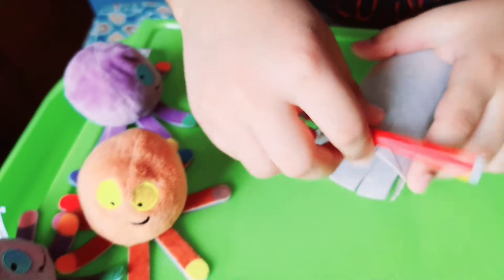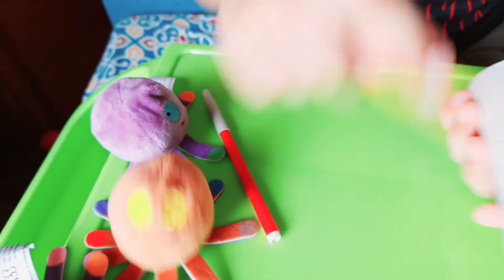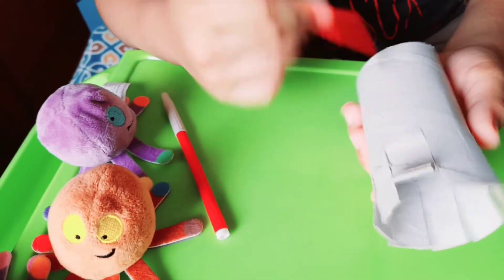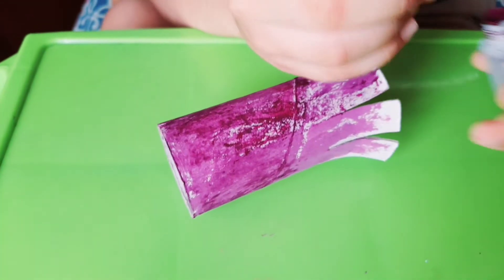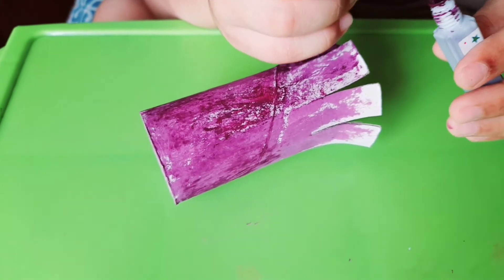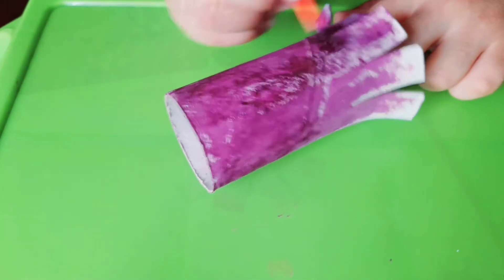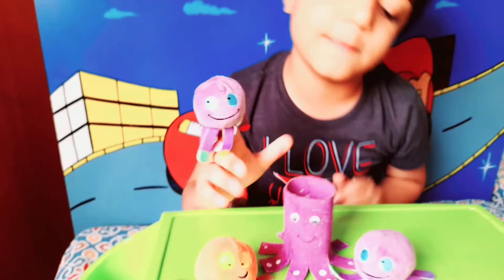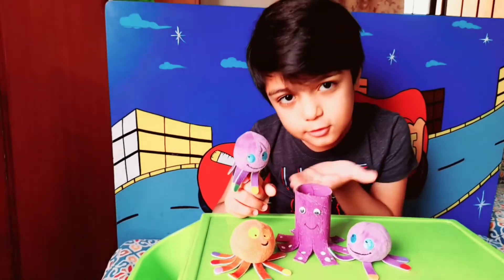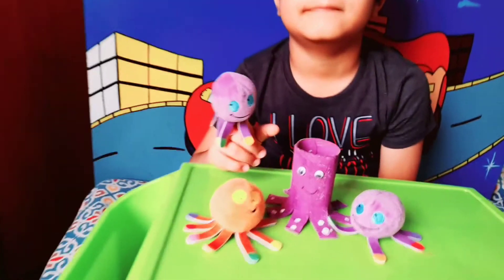And then fold it like this. Then we paint it. I'm going to paint it.